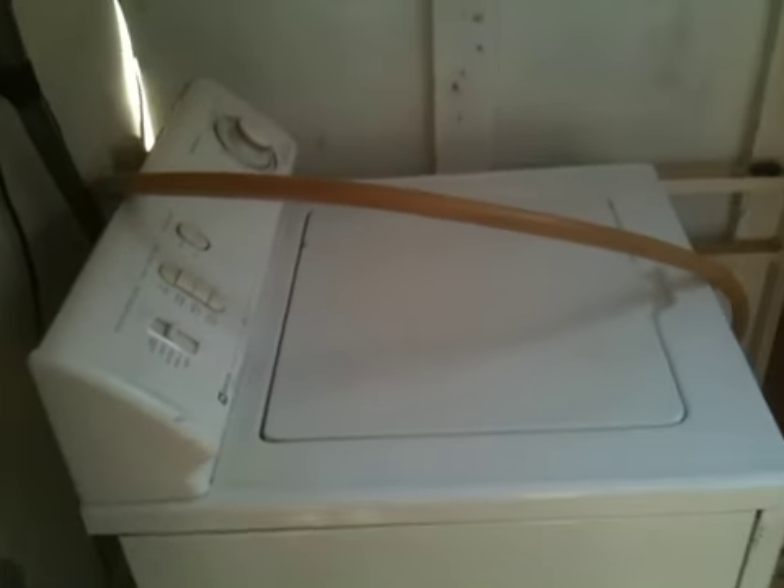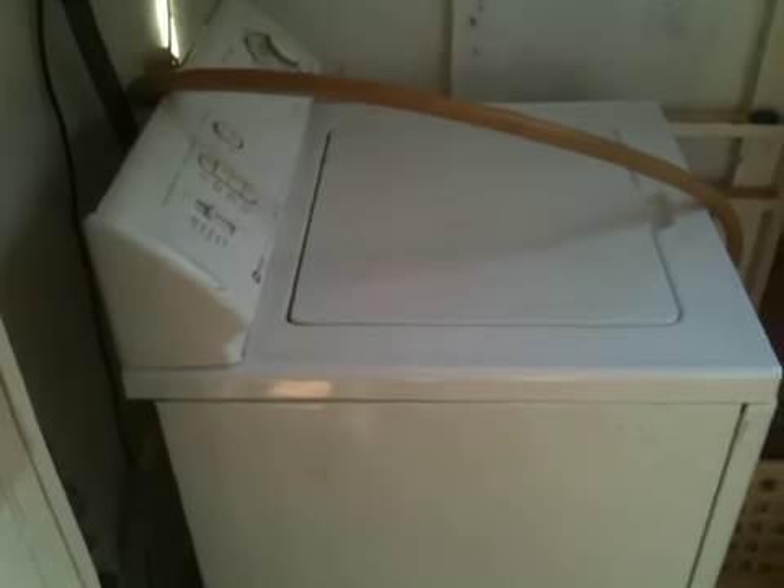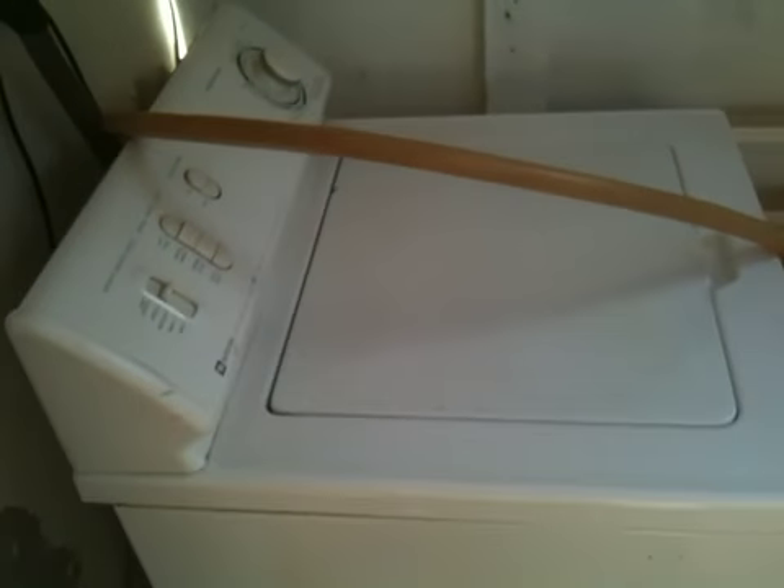What's up, YouTube? This is a video on how we recycle our rinse water, what we use it for, how we've plumbed it, and just the way we set it up.